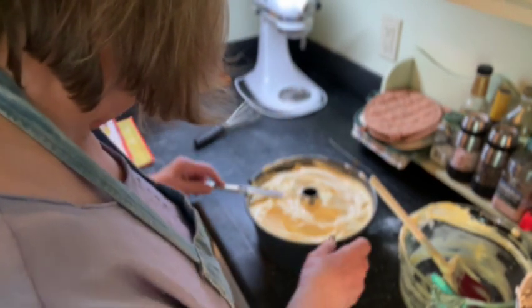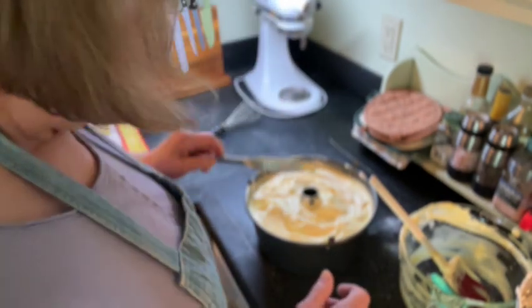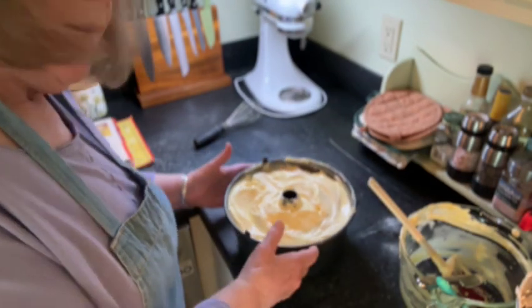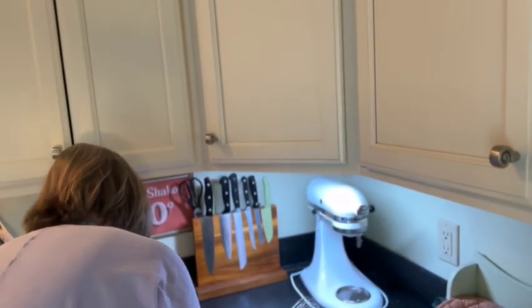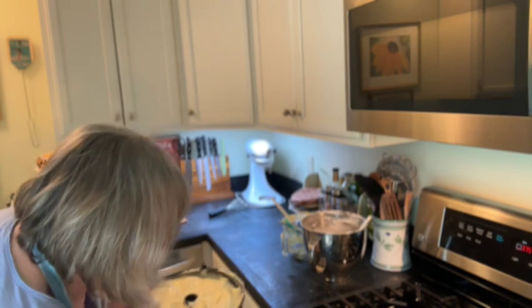Get that all prettied up. There you have it. I'm going to go ahead and pop this into my oven. I think it goes in there for 40 minutes. We'll be back when this comes out and we'll see what we got.